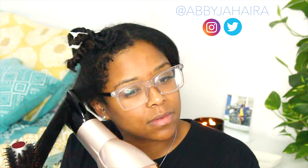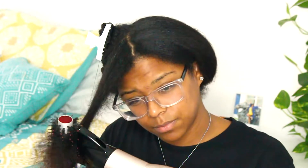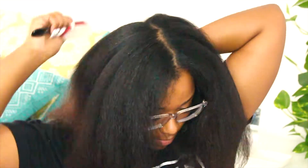To blow dry my hair I'm using the tension method, which just means that I'm pulling my hair from my roots down to my ends and passing the blow dryer down. Then I use my blow dry brush or my diamond brush depending on how I'm feeling, just to make sure that my roots and my ends are as stretched as possible.